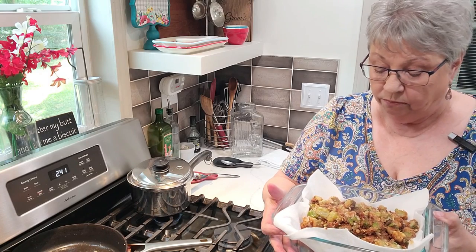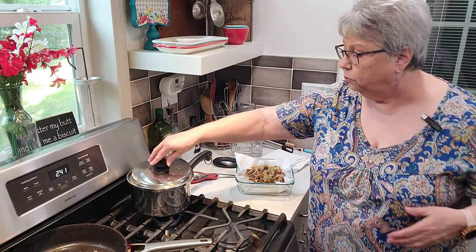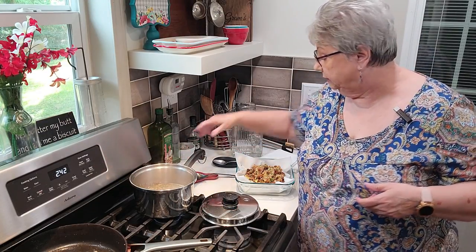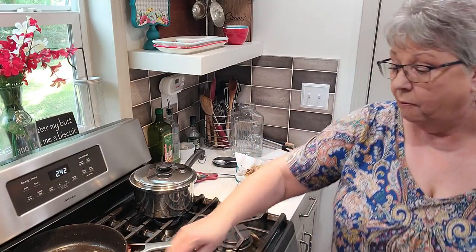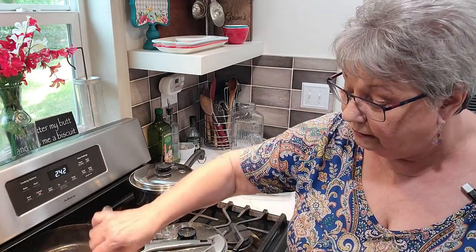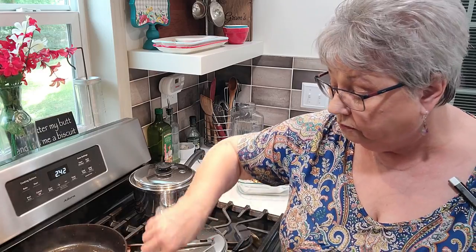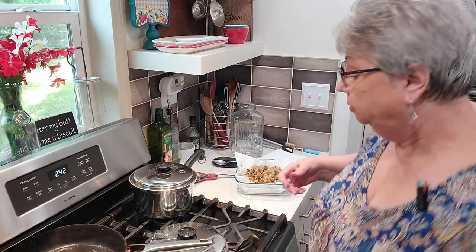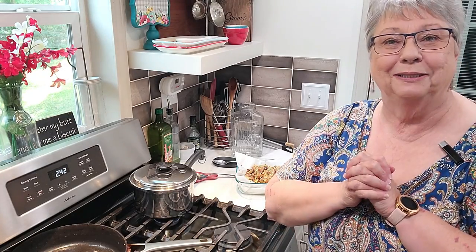Oh y'all, that's so good! We're going to have a wonderful supper tonight. I appreciate you joining me today. We're going to get these peas finished up — they don't have much left. I'm going to let the water simmer down from our corn, and when we get everything pulled together I'll come back and show you what it all looks like. Then we'll fix the plate, eat with a sliced tomato — I've got some beautiful tomatoes from the market. I'm going to heat up our rolls and have a big glass of sweet tea. Thanks for joining me!